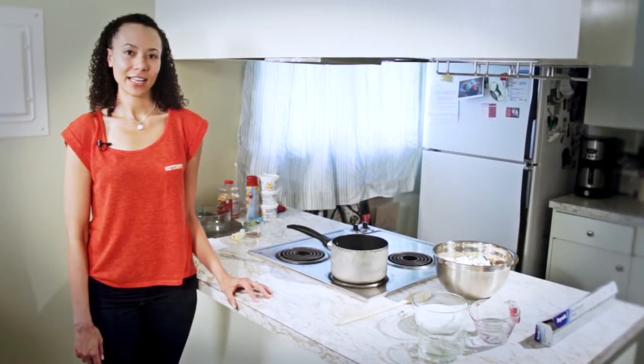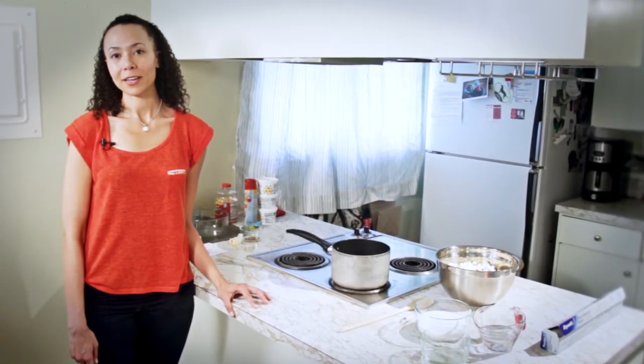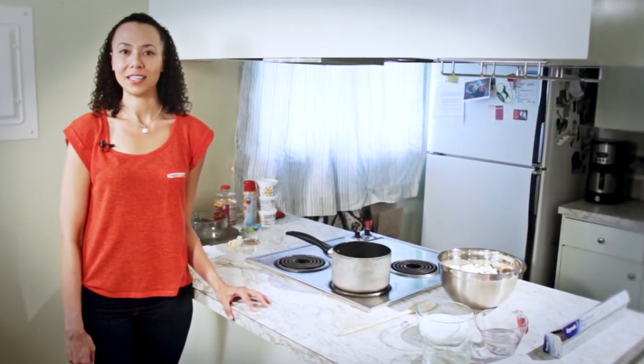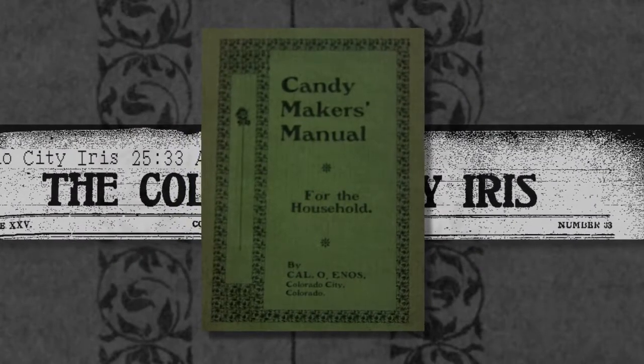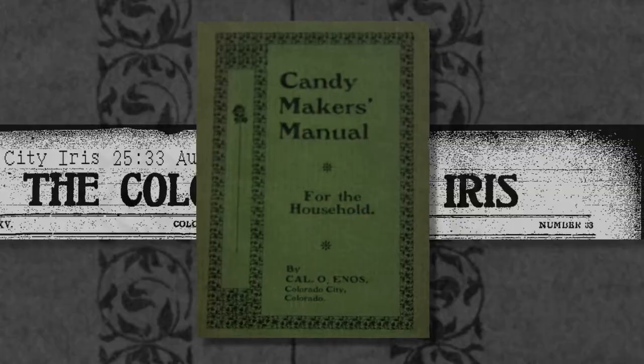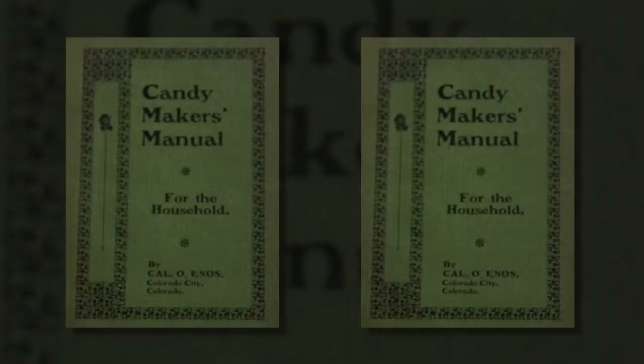These recipes come from the 1905 book, The Candy Maker's Manual for the Household, by Colorado City candy maker Kale O. Enos. The Candy Maker's Manual for the Household was published in the spring of 1905 by the Iris Publishing Company, which was operated by the Colorado City Iris newspaper. Between 1,000 and 3,000 copies were published, but now only two known copies survive.